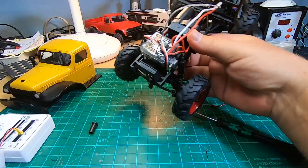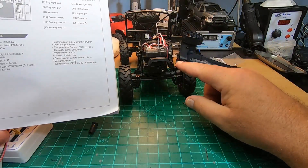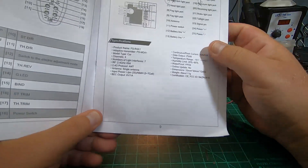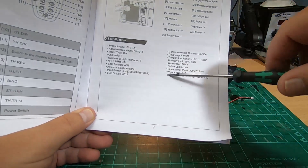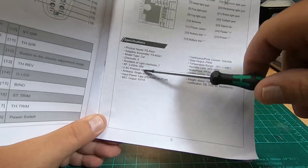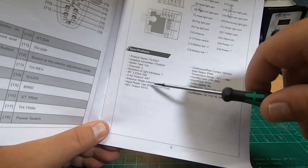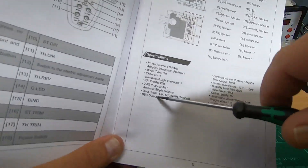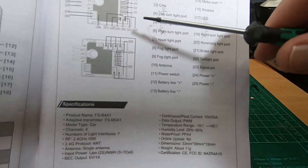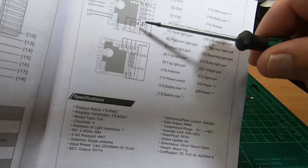Mini RC already found out that this board can bind to the new SCX24 radios, and vice versa, but not to the old ones. It does not bind to Flysky or similar. Somewhere it's written as ANT protocol - 2.4 gigahertz protocol - and I tried it with my Flysky ANT radio and it doesn't work. Mini RC also tested it. The ESC is only one amp, and it's even written here: six volt, one amp. Here is the whole board and light controller explained.